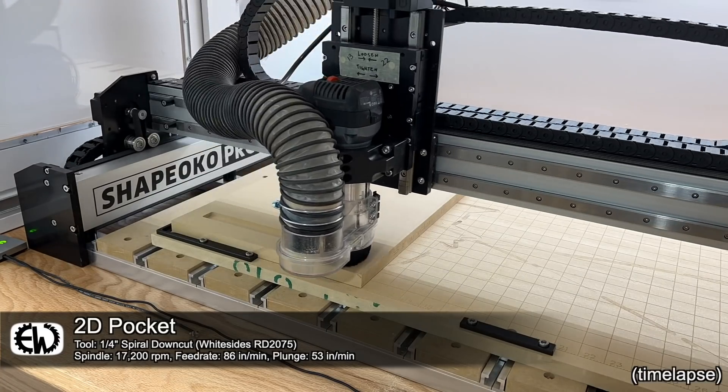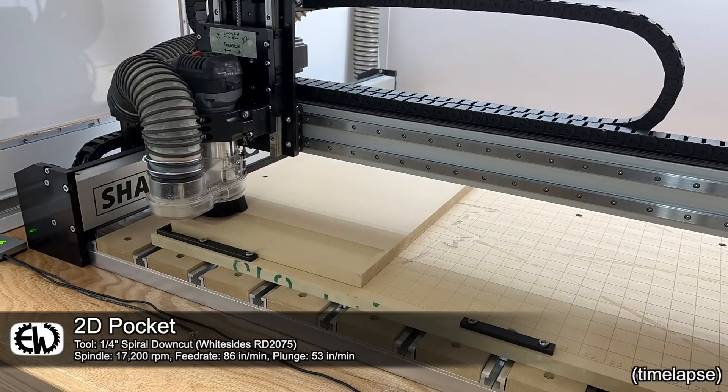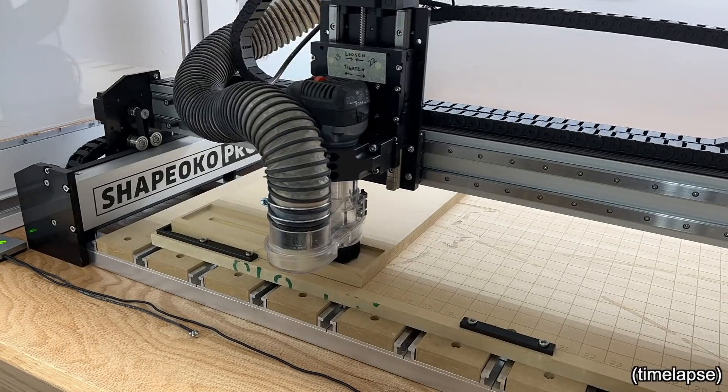All right, that's enough explanation for this video. Let's put on some background music that you guys can complain about in the comments and enjoy the CNC while it works.